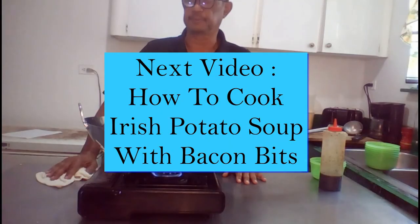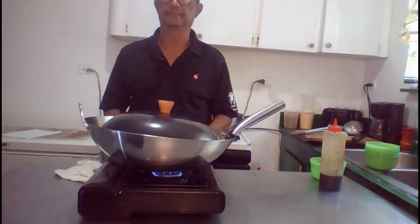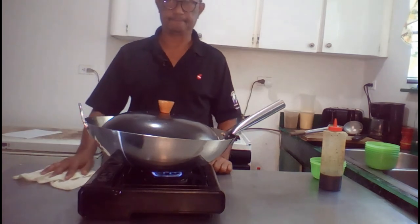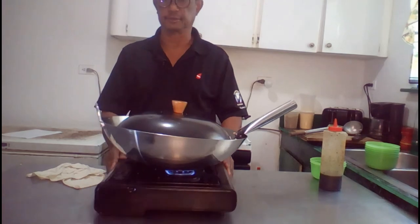So, potato soup — fresh potato soup. You can add some bacon bits to give it an extra touch. Or if you don't want any meat, have it the way it is — fresh hot potato soup.